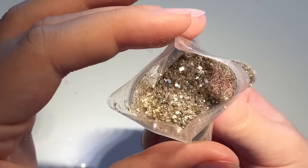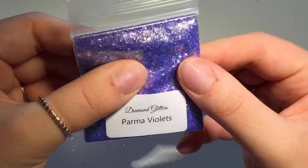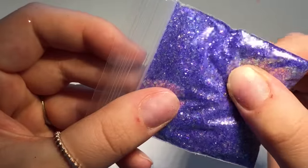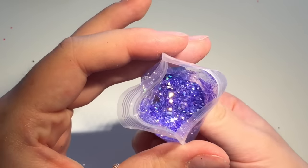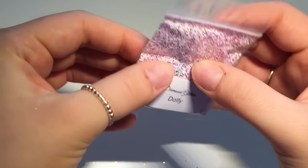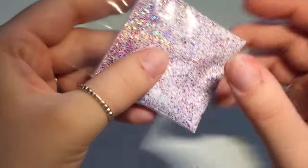Oh look at the way the light hits that — beautiful! And this one is called Parma Violet — gorgeous, like a neon purple with silver and I think I can see blue bits of glitter in there as well. I can't wait to use some of these. I think I'm well and truly glittered out — I don't think I should buy any more. People are going to have so much to choose from when they come and get their nails done!